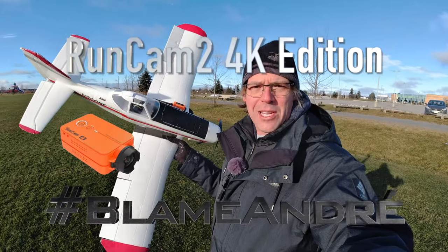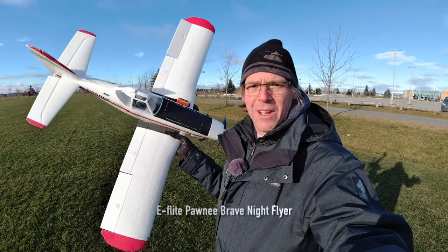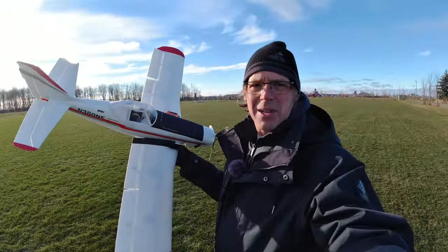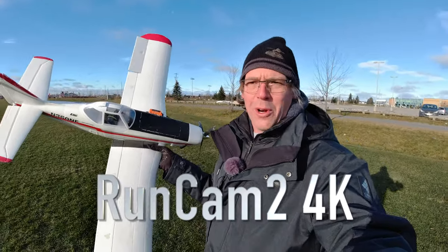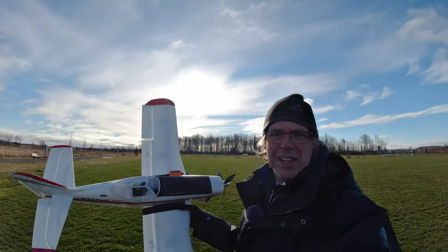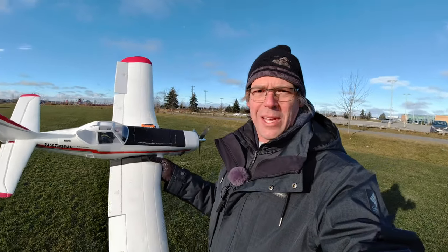Hey, it's Andre, and it's time for some RunCam 2 4K flying action. In my hands I've got the E-Flight Brave Night Pawnee, which should be more than enough to handle some of the blustery conditions we're dealing with today. Actually, a really good test for the RunCam 2 4K from an audio standpoint. You've got the cloud cover, you've got the sun and everything, so we should see what this camera is capable of doing.